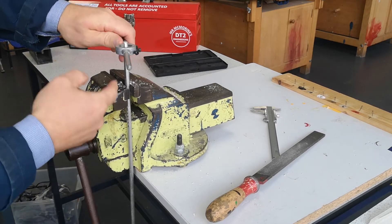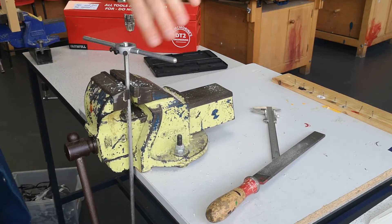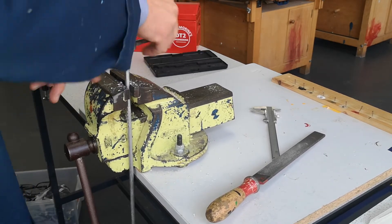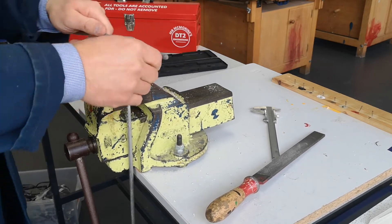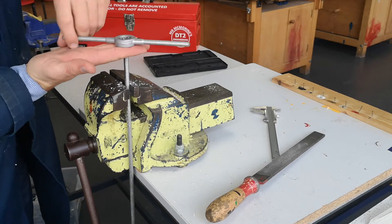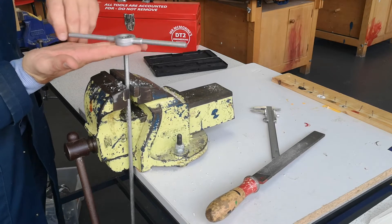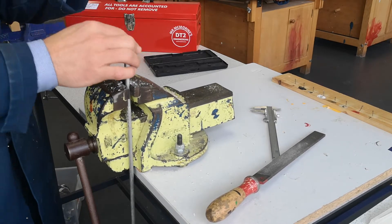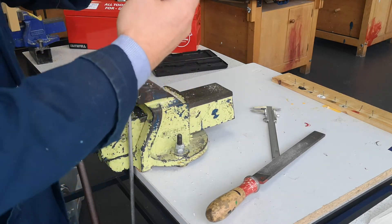Once nearly down to where the thread should finish, you'll see all the swarf has broken off from the thread. Unwind to remove the stock and die. Just before it comes off the thread, cup two fingers directly underneath the centre of the stock to ensure a parallel removal of the die.